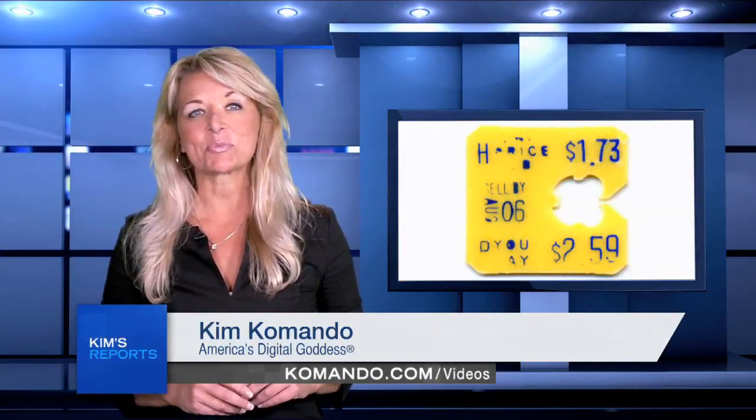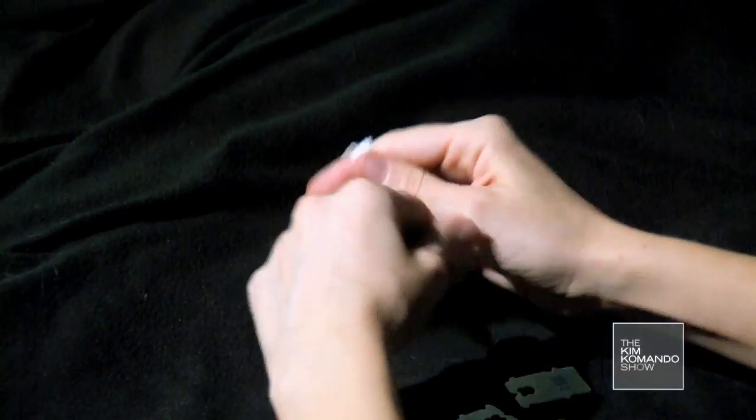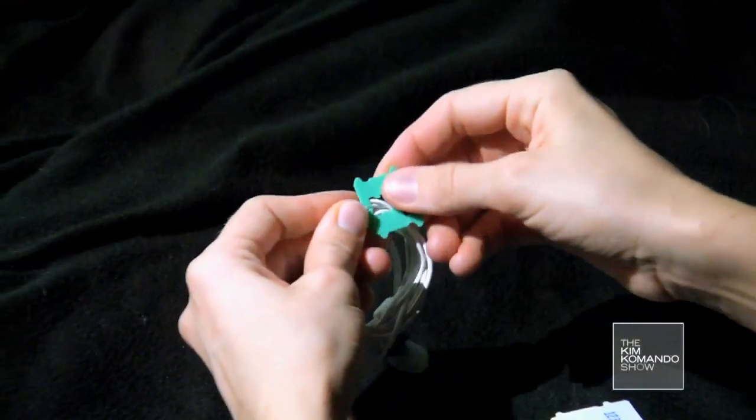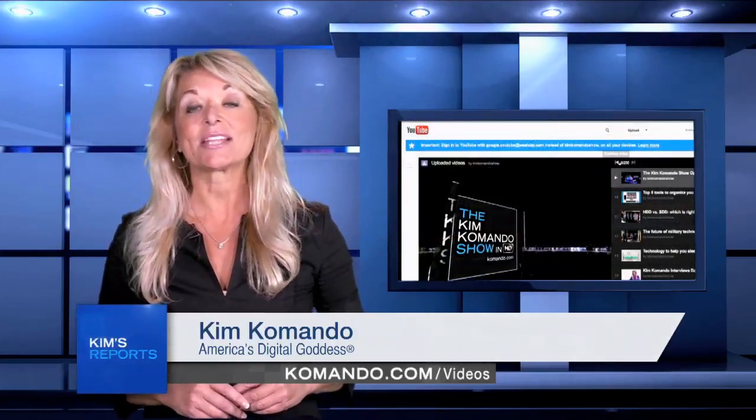Here's a bonus bread clip tip: if your earbuds are constantly getting tangled in your purse or pocket, just wrap them up and use a bread clip to keep them in place. So start saving all those bread clips.